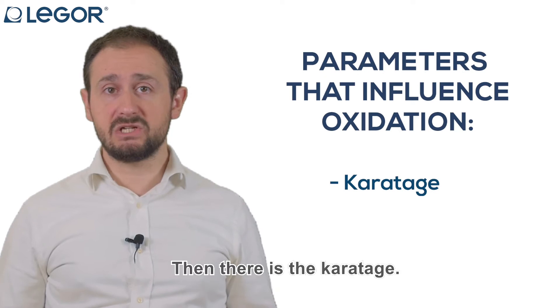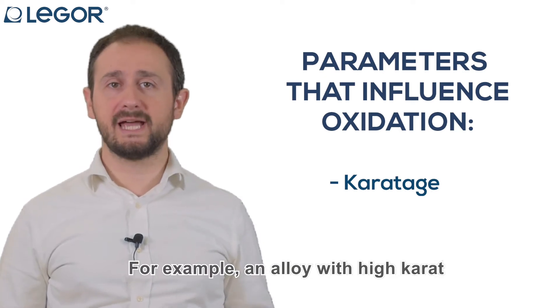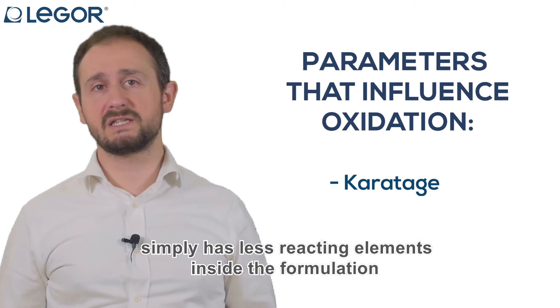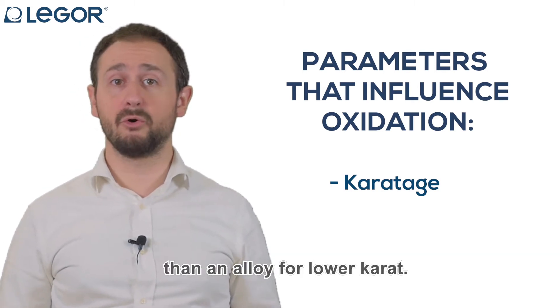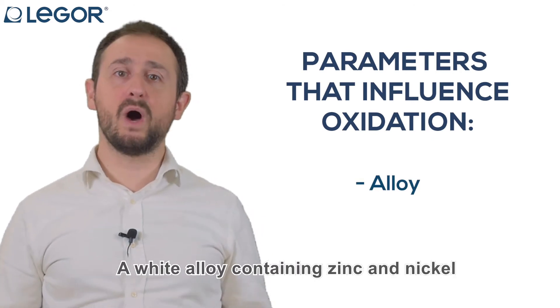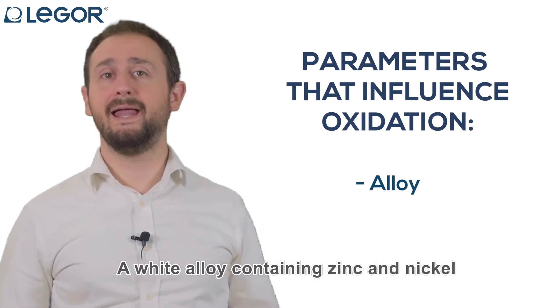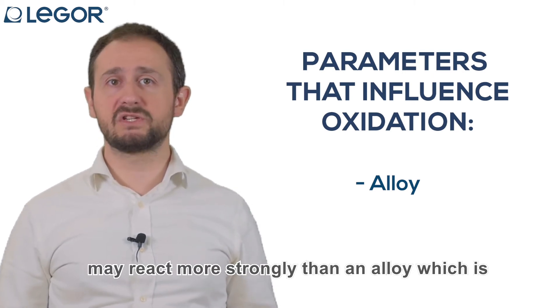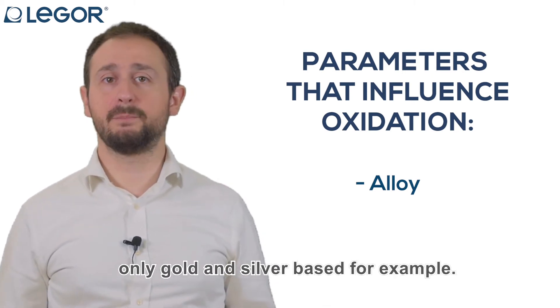Then there is the caratage. For example, an alloy with high carat simply has fewer reacting elements inside the formulation than an alloy for lower carat. And then there is the kind of alloy which is used. A white alloy containing zinc and nickel may react more strongly than an alloy which is only gold and silver based, for example.